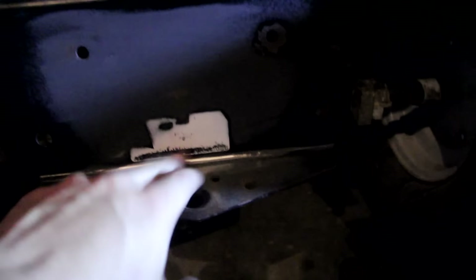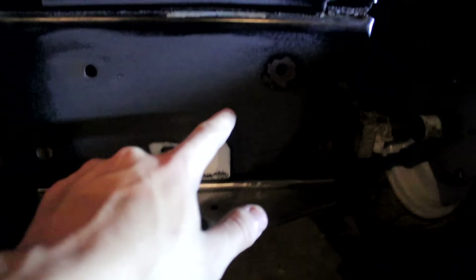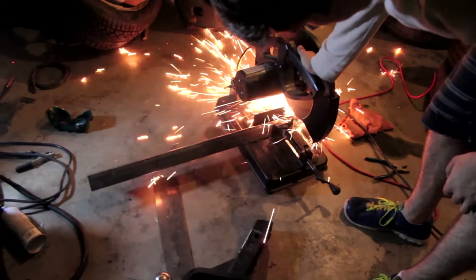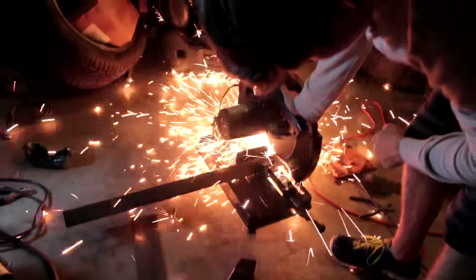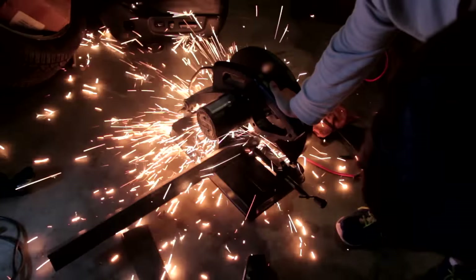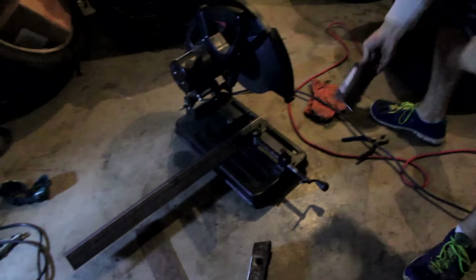I got this spot all sanded down to the best of my ability. I couldn't get the sticker out, but I don't have to really worry about it because the box is going to be covering that. So, weld there, weld there, right there. Now we can start with the box.